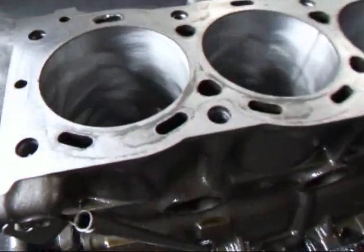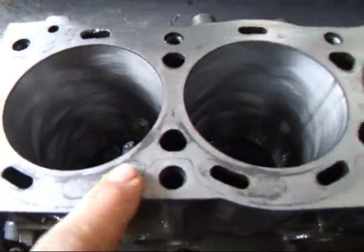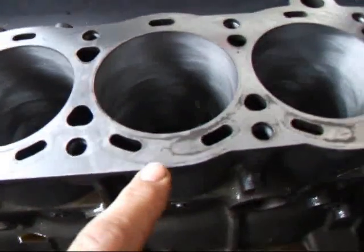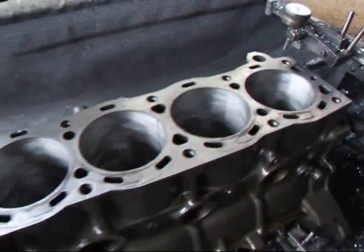We don't want that to remain because what will happen is it will cause a weak spot on the gasket because of insufficient clamping. So we're going to go ahead and take about another two thousandths cut on this and see if we can get this out.